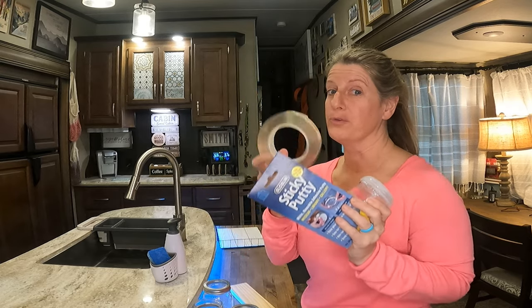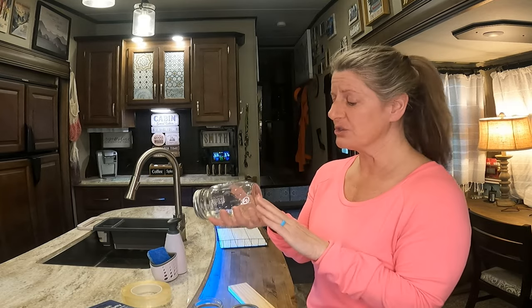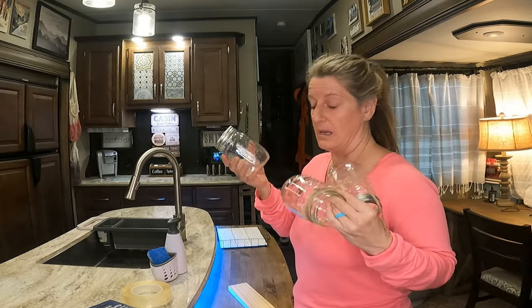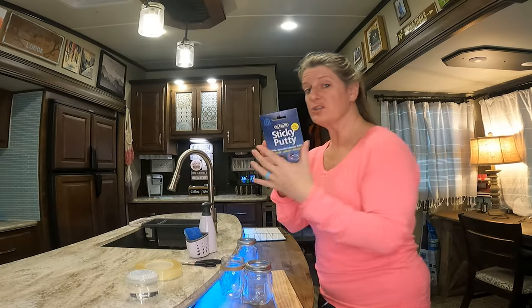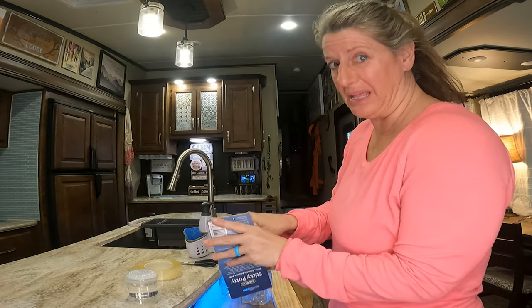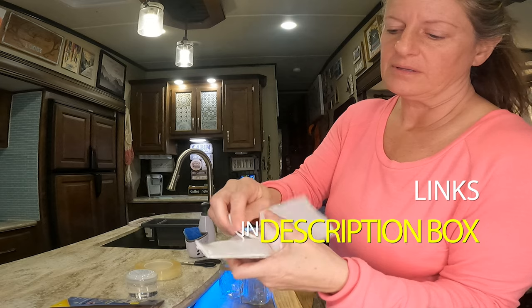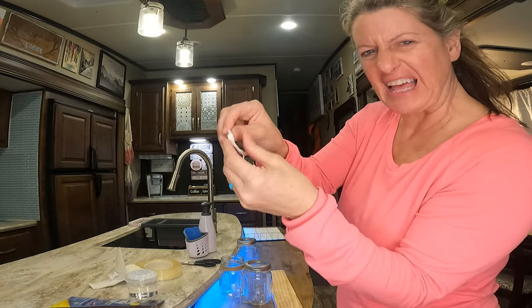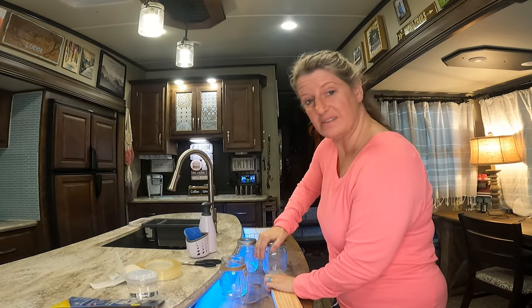We're gonna see which one holds the best. What I've done is gotten three mason jars and I wanted it to be fair — I wanted to stick all three items down to the same thing. I got a raw piece of wood, which I feel would be really good for the test. First we have the sticky putty, which is museum putty. This stuff is like play-doh. It sticks really well and comes in little strips. You just peel a section off, kind of flatten it out, make a wad, and put it on the bottom of your item.